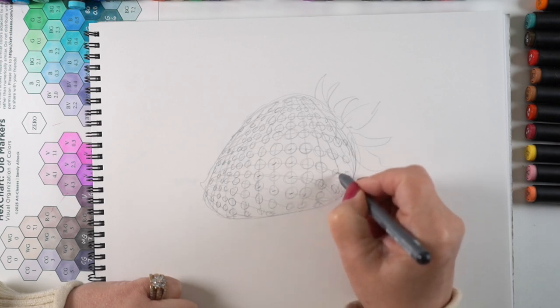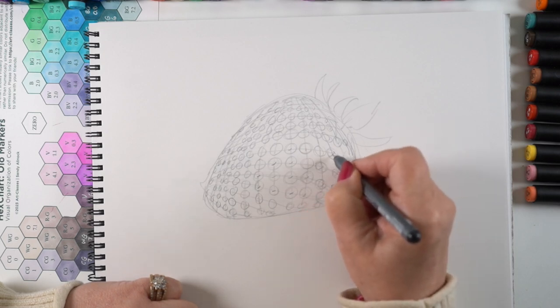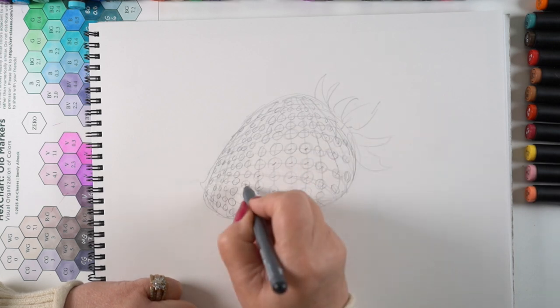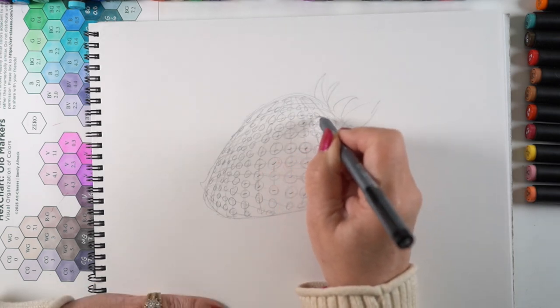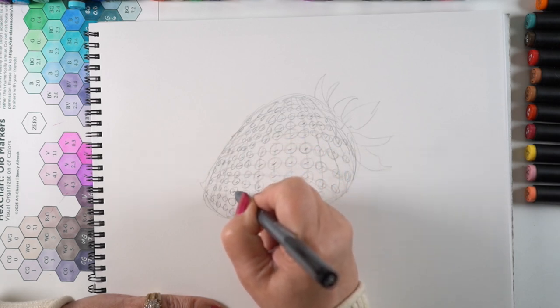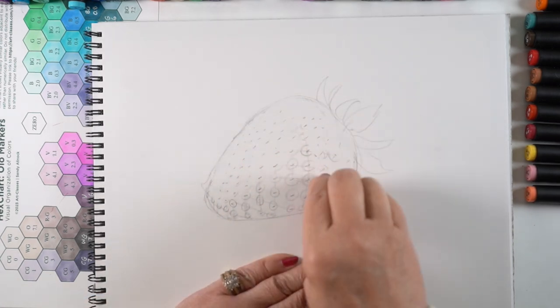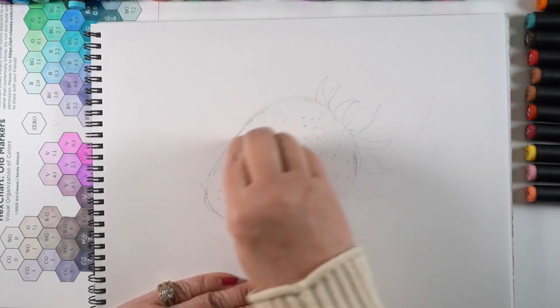Each achene is inside one of these circles. When it's a circle that's closest to you, the seed is in the center of that circle. And as it gets further away from you, it's either at the top end or the bottom end of that circle, because those circles are even in perspective. At this point I'm just putting the little marks in there so that I have an indication of where I'm going to put the strawberry seeds. After drawing those in with a pen, I'm going to get rid of all of those pencil lines, because now it's time to color the strawberry.